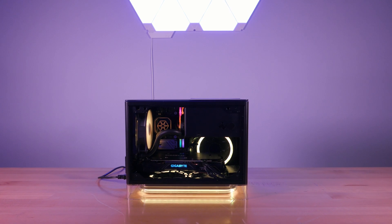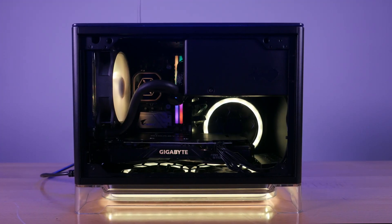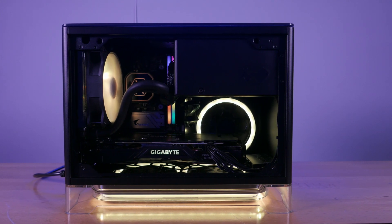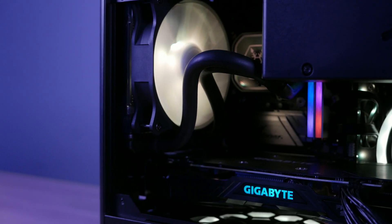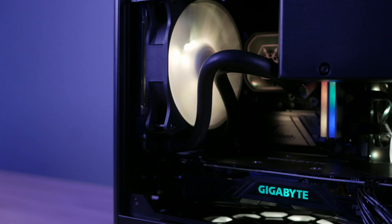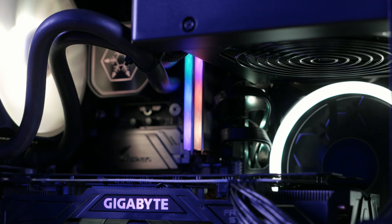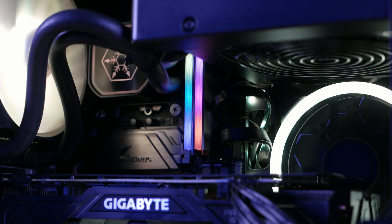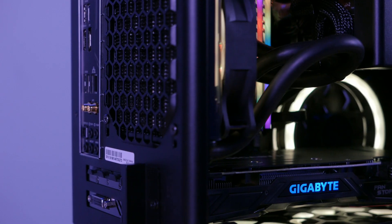This build was for a customer who wanted something small for his condo, but wanted a beast of a machine to play his games with, and I believe we did just that with everything we put inside. After we presented this to our customer, he said he wanted to make it stand out a little bit more, so he requested we add in some RGB fans, which unfortunately we weren't able to get on recording, but you can see the Omega RGB fans right here.